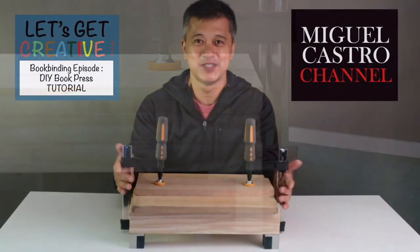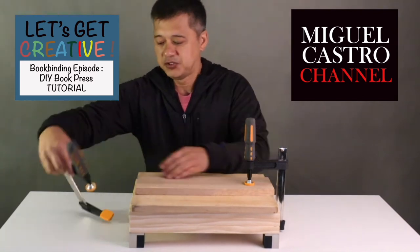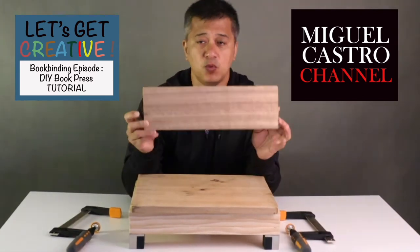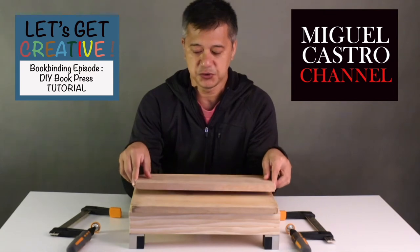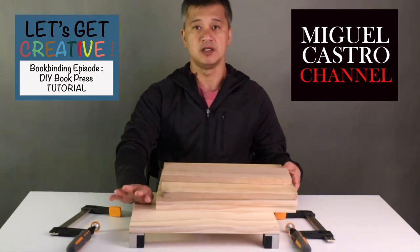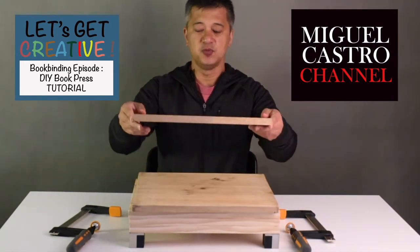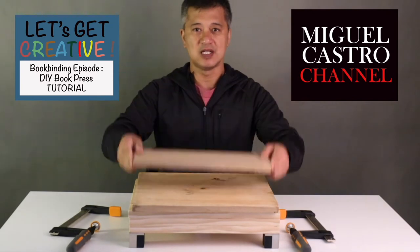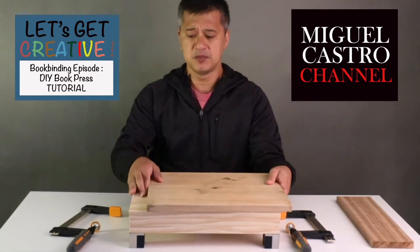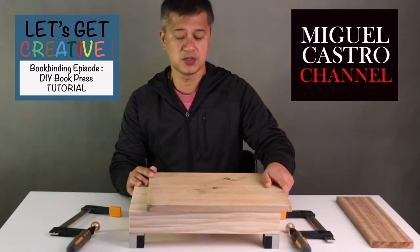And this is the finished product. I put an extra wood on top of it just to make sure that the wood in between the base and the top will not warp. This would press everything down evenly. I remember my grandfather and what he did with his book press.